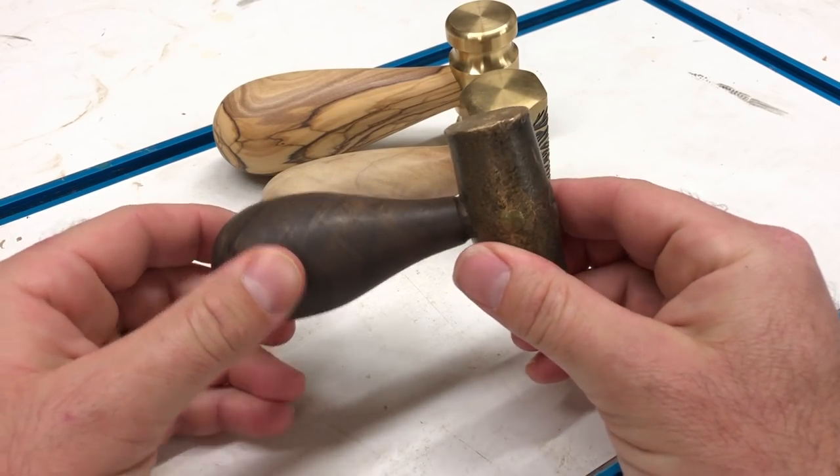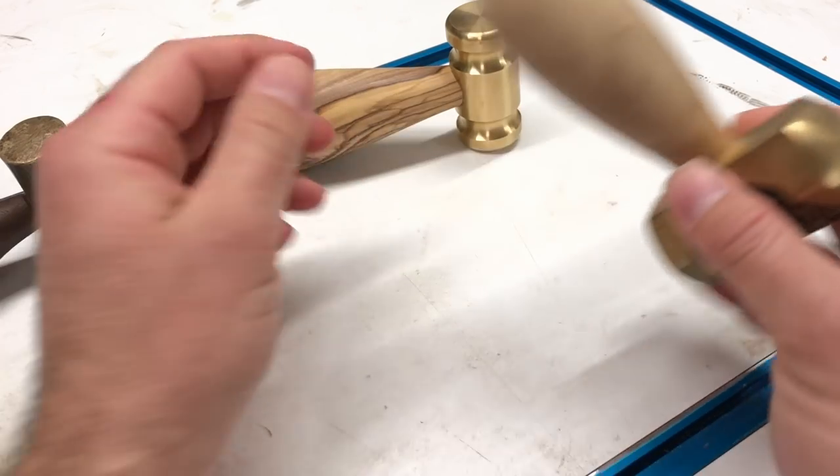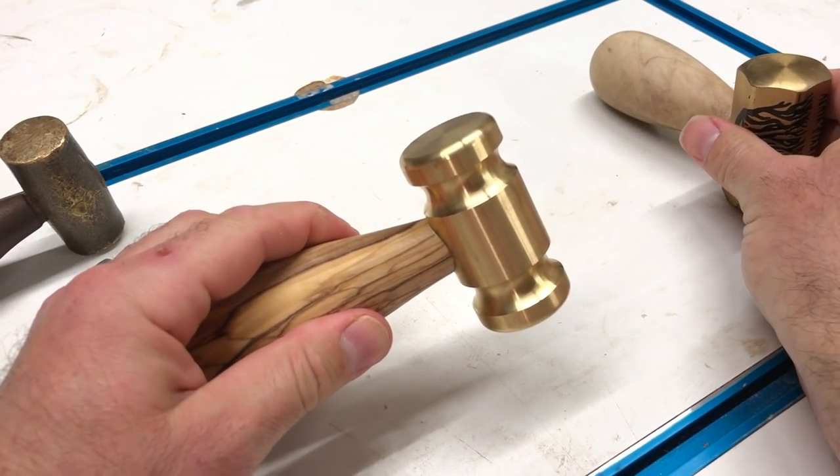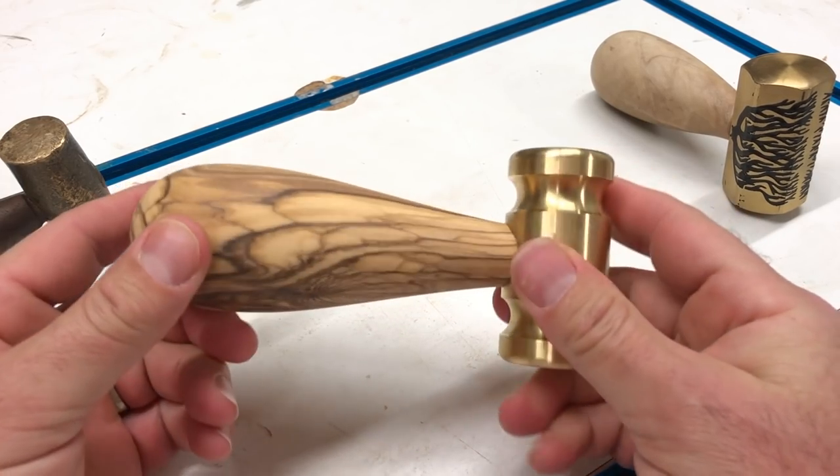This is a brass hammer that I made. This is a brass hammer made by Dima Gamayunov. And this is a brass hammerhead kit sold by Penn State Industries. I turned the handle out of olive wood to complete the kit. Here's how I made it.